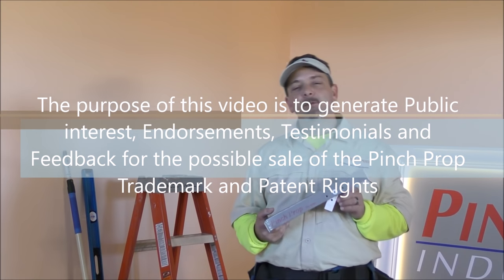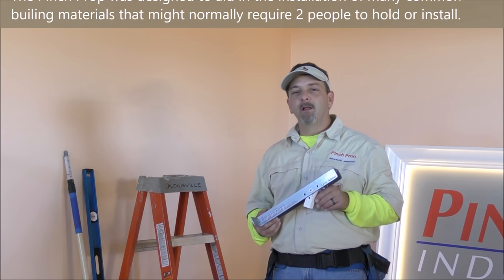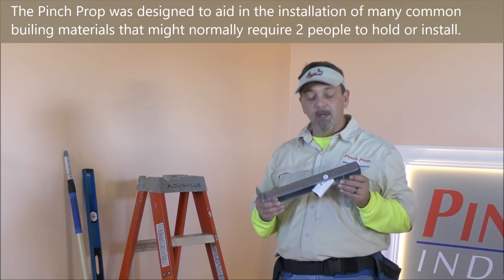Hi, my name is Kevin. I'm with Pinch Prop Industries LLC. We're a St. Louis based product development company and we're here today to bring you the Pinch Prop.